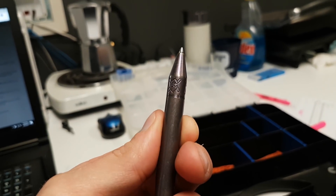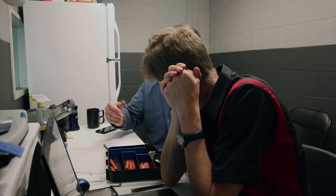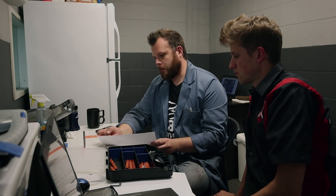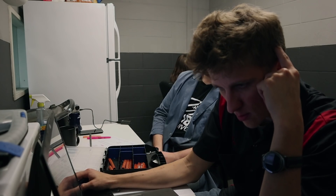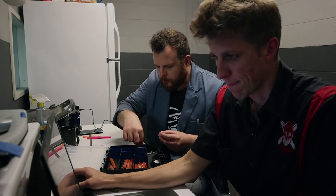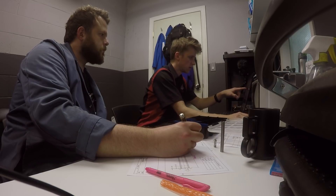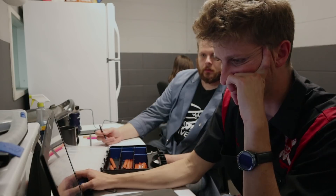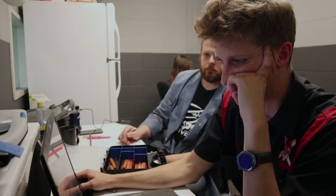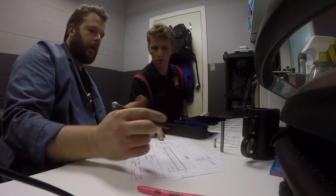Runout will be definitely very critical on this. In order to achieve that without it terminating, we're essentially running out on this. So I basically have the threading tool come in and start there, do the chamfer, and then turn the minor diameter in two steps. Our minor diameter would be determined by our thread, which would be our 88.79 spec — whatever is listed there.